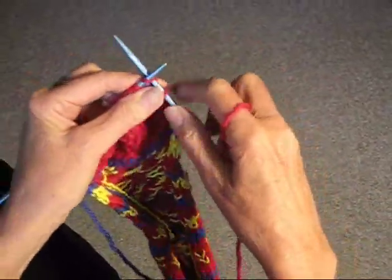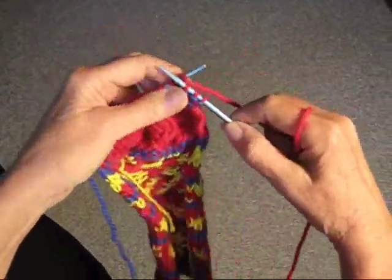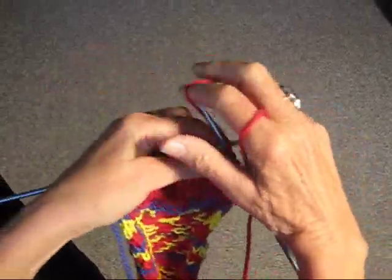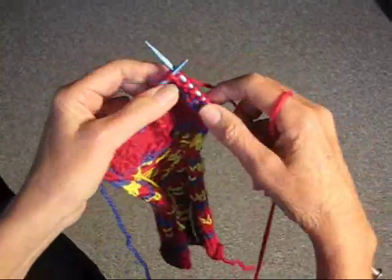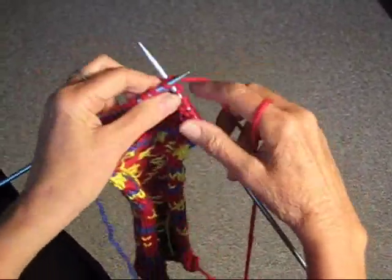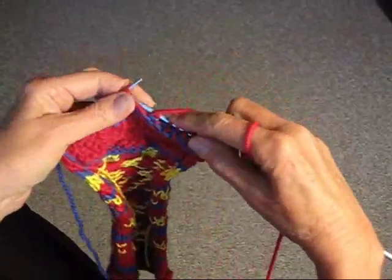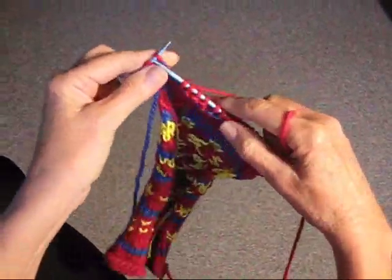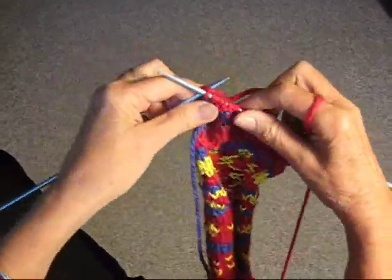Then we're just going to start: knit three and purl three — one, two, three, knit three and then purl three — and continue that to the end of the row, three and three. So here we are, we're going to knit the last three stitches.